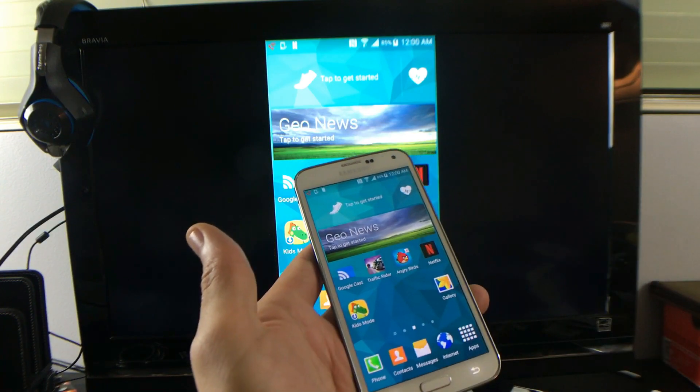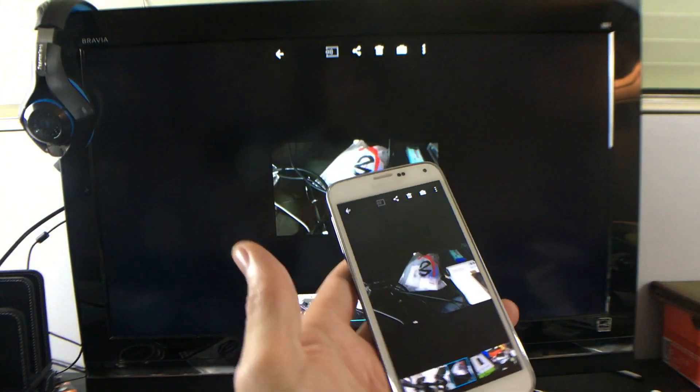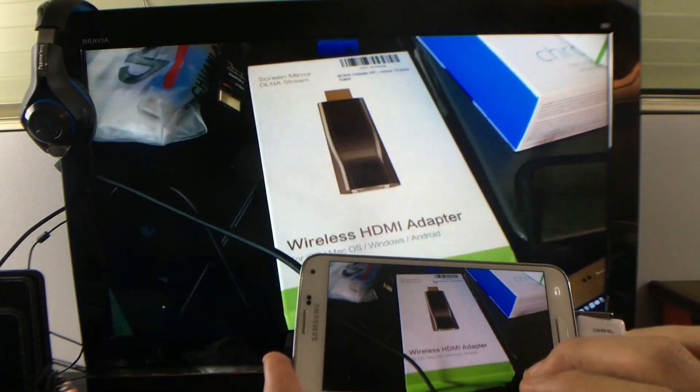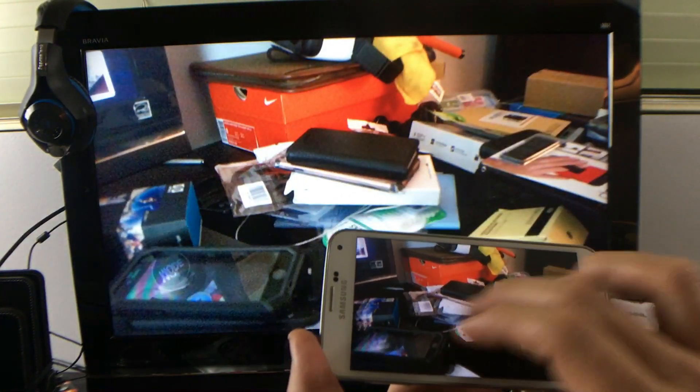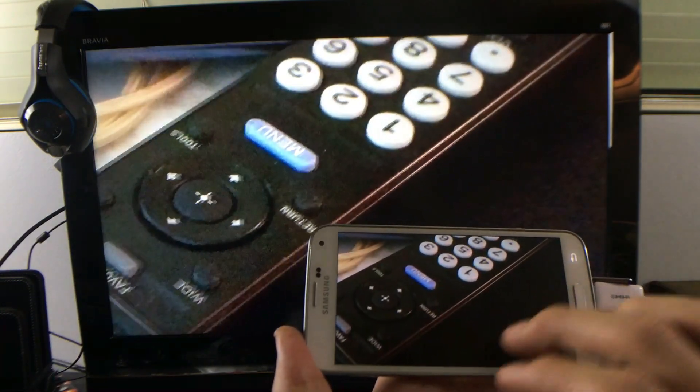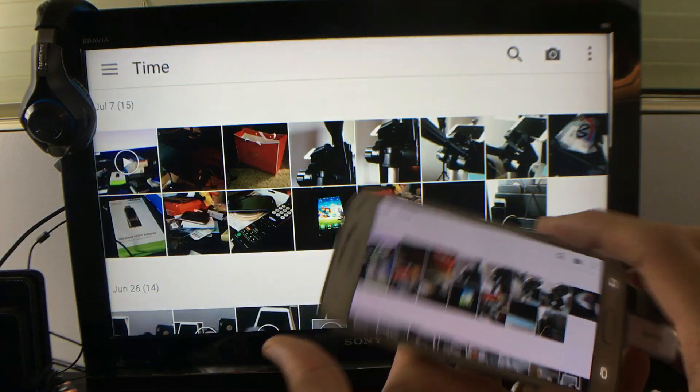You can go into your photo gallery. This is great if you want to show a presentation and stuff like that. Here are some photos. Of course, you can zoom in. You can play video on here as well.